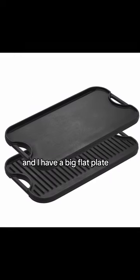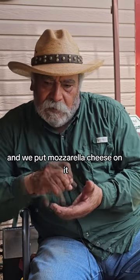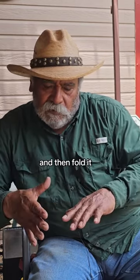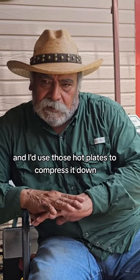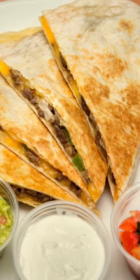I have a big flat plate, and I'm making tortillas, and we put the brisket in there, and we put mozzarella cheese on it, and then fold it, and I'd use those hot plates to compress it down, flip it over one time, compress it down a little bit more, take it off, slice it, and put them on there.